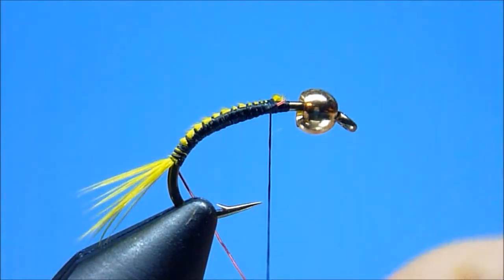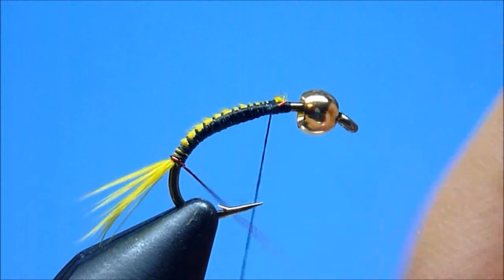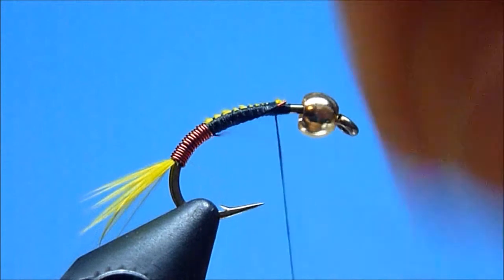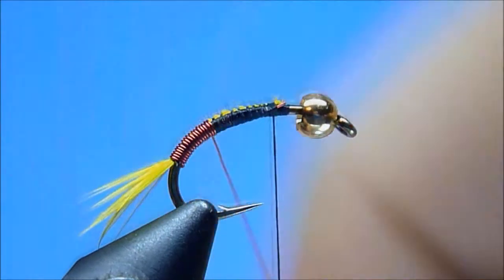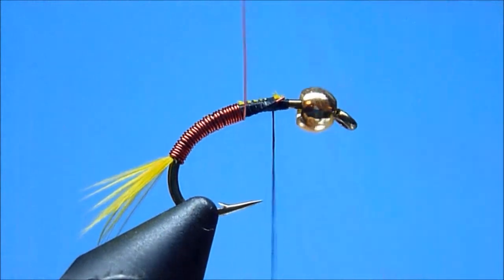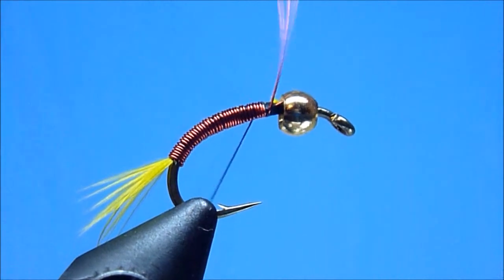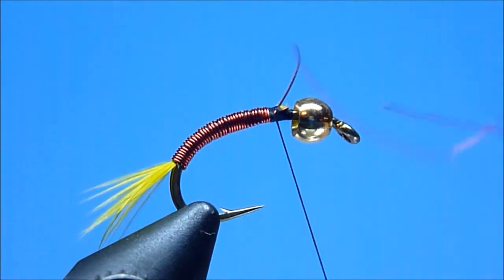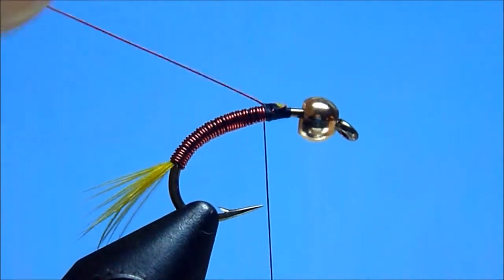Next, we'll begin winding forward in smooth continuous hand-over-hand fashion our small red ultra wire. Working slowly, smoothly, and progressively up the hook shank using tightly drawn, carefully controlled, close and abutting turns, we'll create as we go a nice, level, handsome red wire abdomen. Once we've again reached that comfortable stop about two bead-lengths behind our hook eye, we'll tie our wire off tightly using a few snug thread wraps, then rid ourselves of the excess wire with a quick couple of twists.